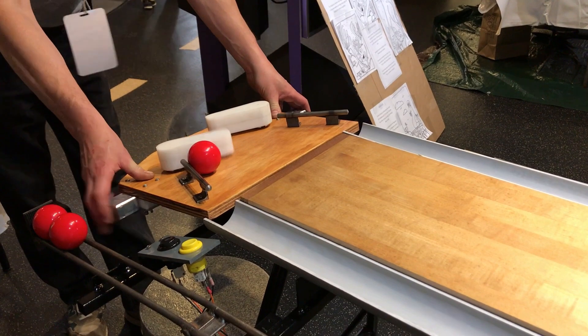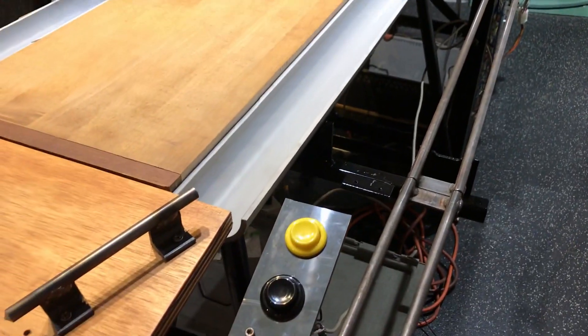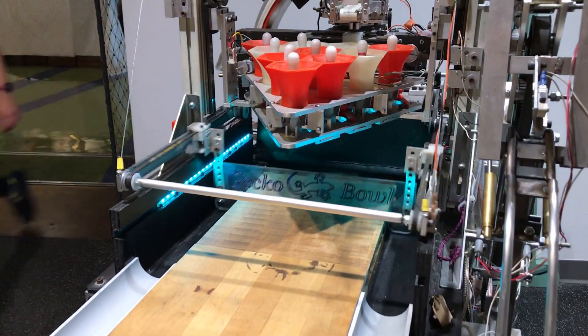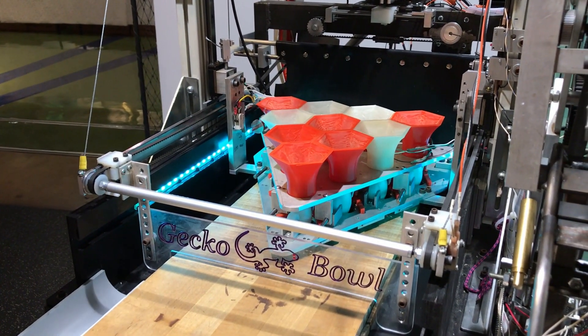Ready for ball one. Strike! The machine knows that a strike has been bowled. The deck will go down — seated, there's nothing to pick up. Clear the dead wood, and then wait for a new set and set a new rack.